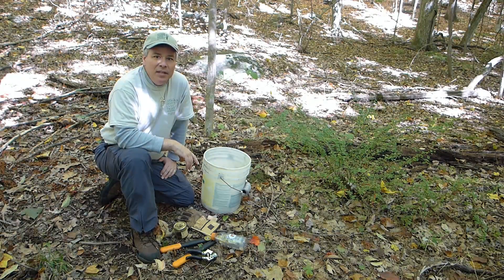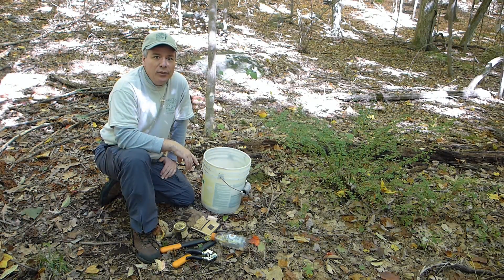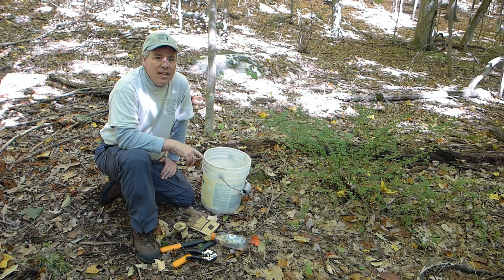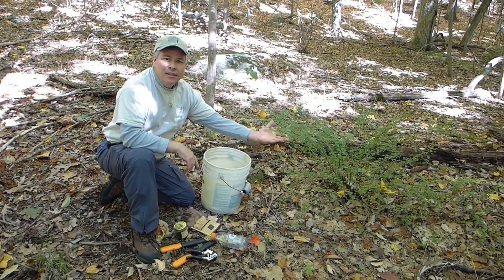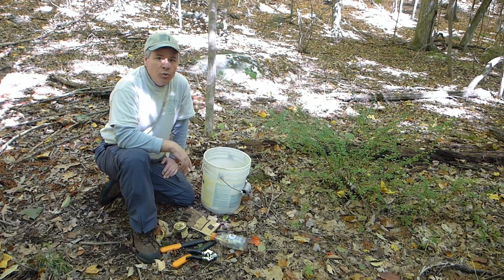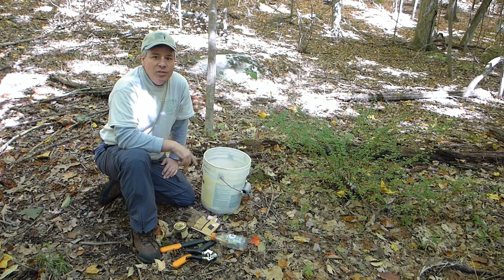Hi, I'm Steve. I'm from the Putnam County Land Trust and we're here at the Tophill Preserve in Carmel, New York. Today we're going to show you how to eradicate a barberry plant and we're going to show you the tools and the methods to do this process.